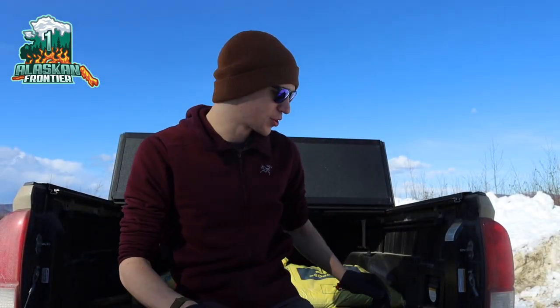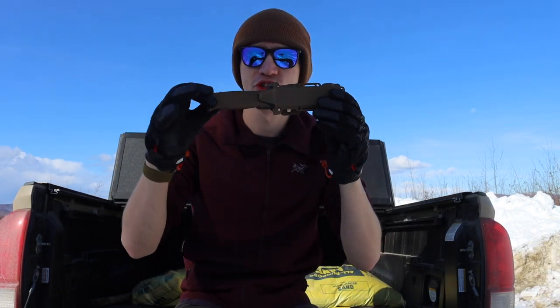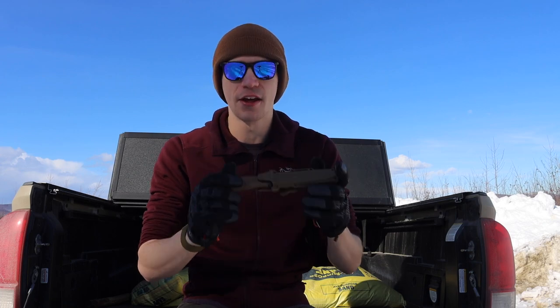On this sunny day we are going to be talking about whether or not the Gerber Strong Arm is still viable as a realistic knife choice in the year 2022. This knife was released around 2015, so it's by no means new.